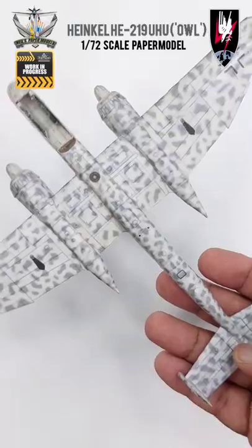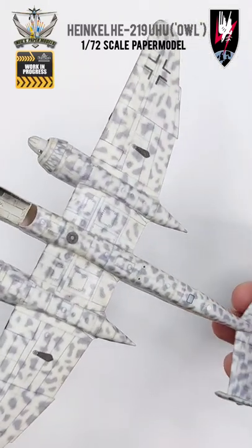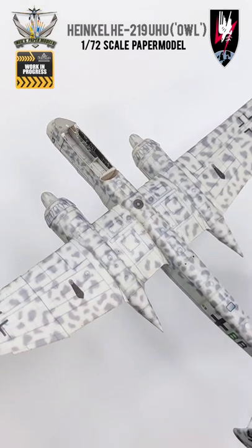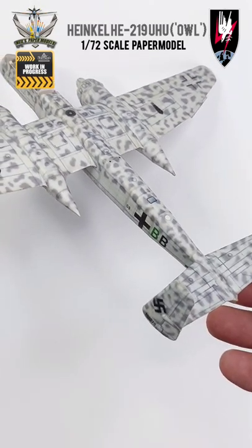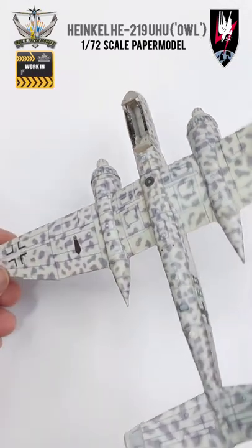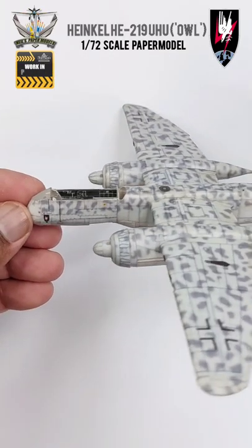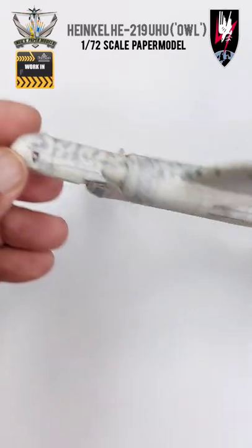Here's something I'm working on that's behind the scenes. This is a Heinkel HE219 Uhu. This Heinkel model is in the build process and I will show you a future build soon. Just trying to work out the kinks and make sure that whatever I put out there, you'll be able to learn from my mistakes.